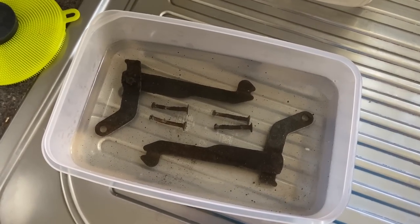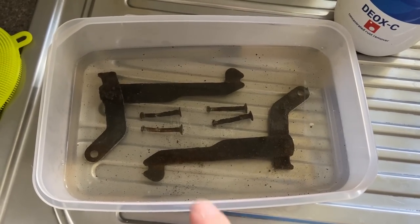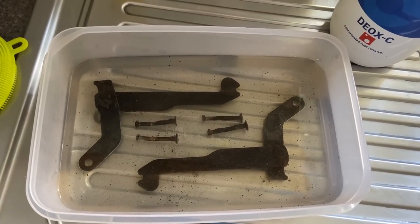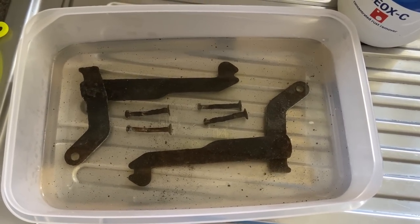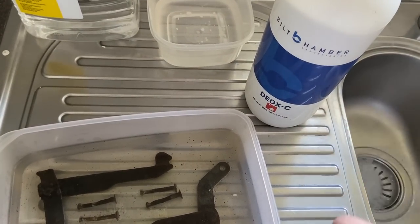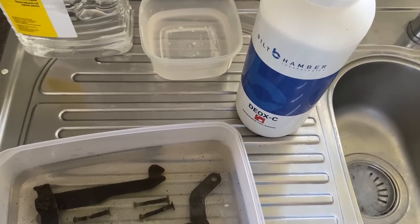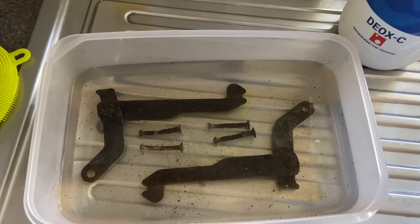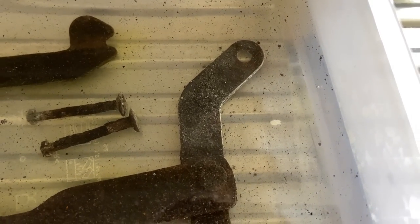I decided to make the solution off camera as that was boring, but I have taken the Deoxy and made a little bath. That's the near side lever, that's the off side lever, and I've also put the little pin-like things that locate the shoes in there as well. That already seems to be doing its stuff — there's a lot of material floating around in there. These were very heavily corroded. The minimum recommended dilution was one part Deoxy to 19 parts water, and the maximum dilution is one to four. I did one to eight — a stronger dilution because these are quite heavily corroded. You can already see it doing its stuff.